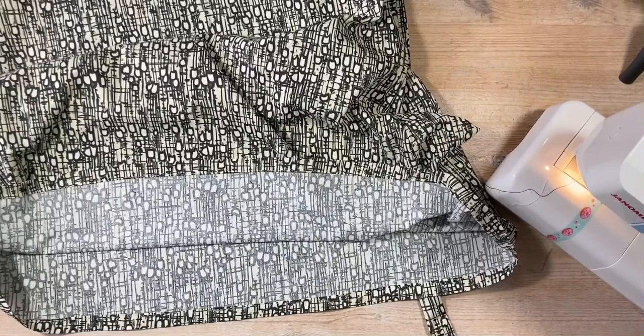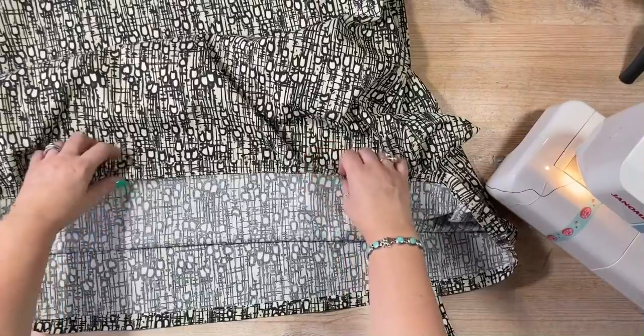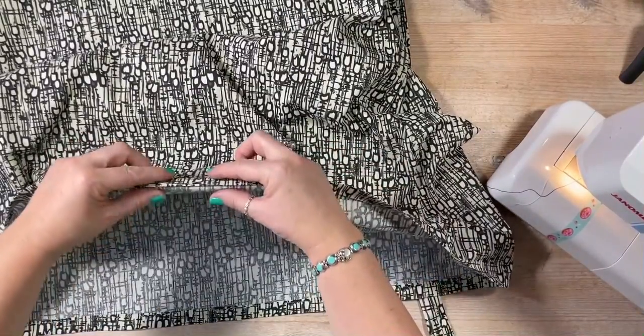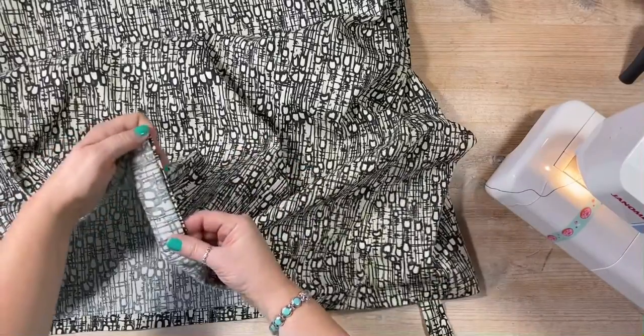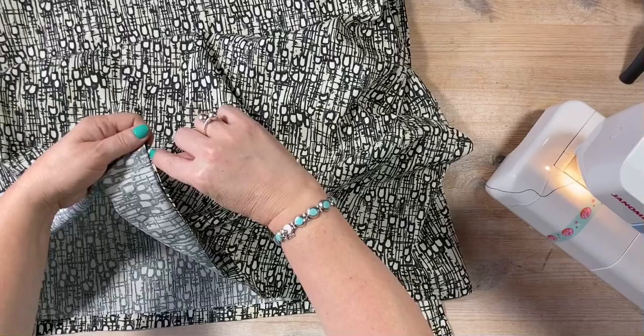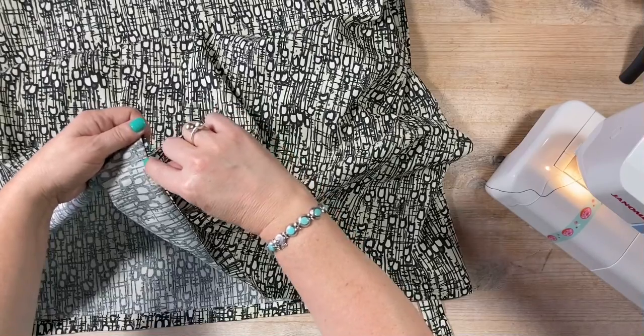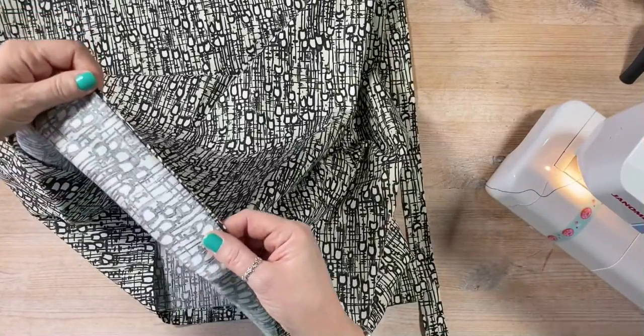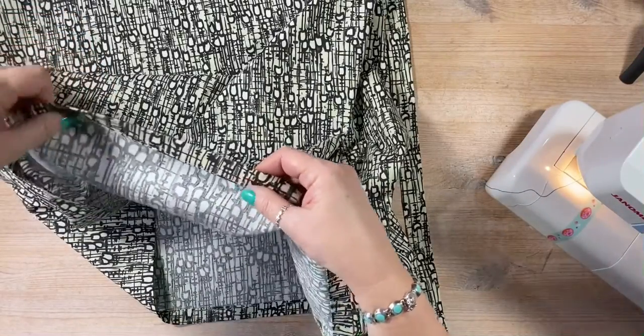Right, I've finished the hem and I've given it a good press. So it was turned back like that and then I sewed that stitch that's running and then catches it all the way along like that, and then pressing it.